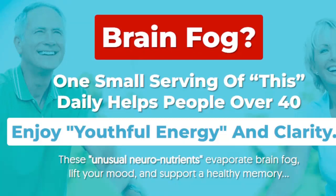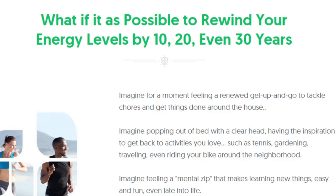In today's video, you will see a complete review of NeuroActive 6. Imagine for a moment feeling a renewed willingness to face the tasks and do things at home. I also have two really important alerts, so pay close attention to what I have to tell you.